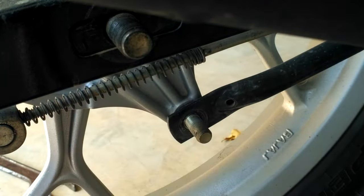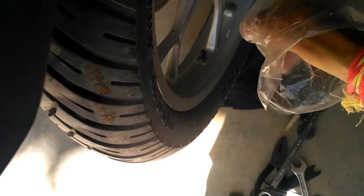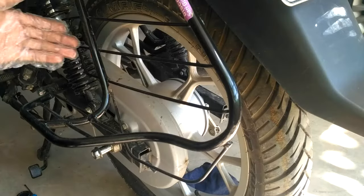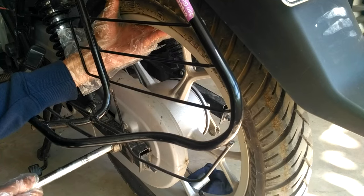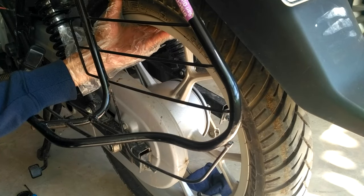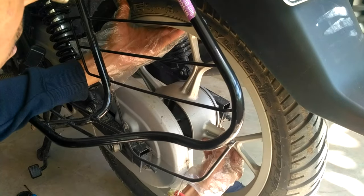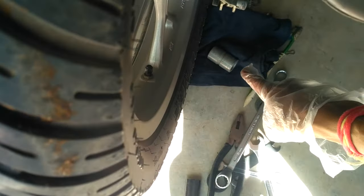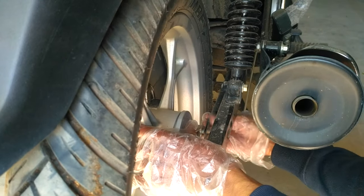Put pressure on the rear brake and remove the brake rod. I am placing a cloth on the floor so when I remove the axle, the collar falls on it. Come to the left hand side and remove the axle completely — you can observe the collar fell on the cloth. After that, push the wheel towards the right side to disengage it from the damper hub. Next, remove the torque rod and remove the wheel easily.